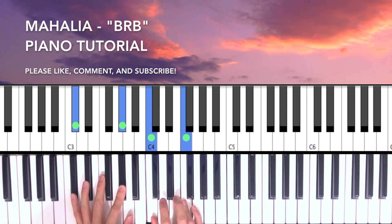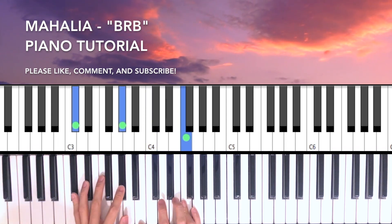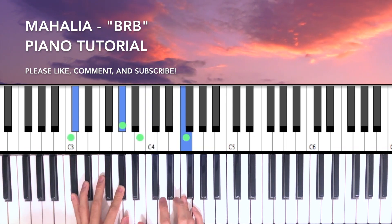The second chord is a Db7: Db, Ab, B, F. So all you have to do is move that C to a B.